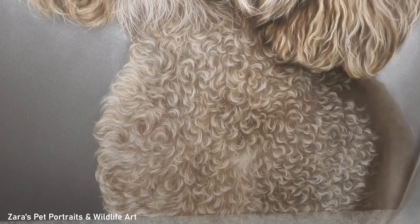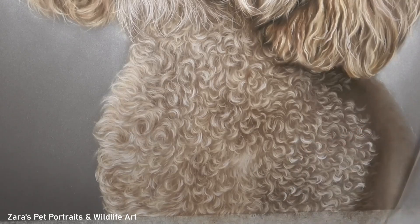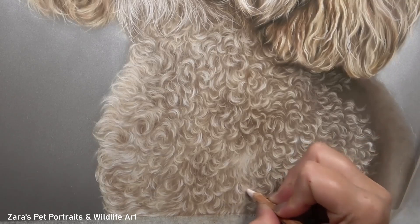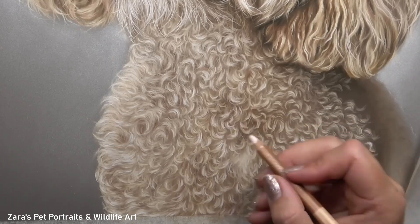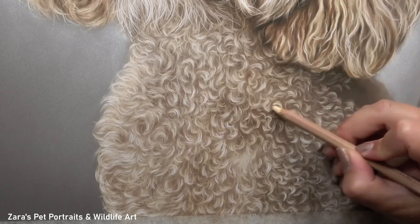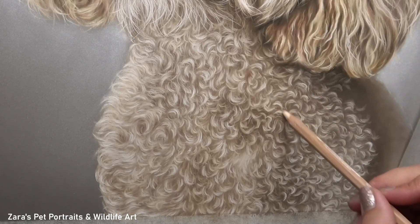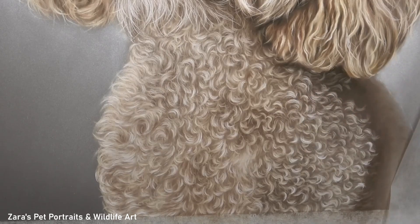This is something I talk about in my Patreon tutorials: if you have a section that is light but you can't make it any lighter — say you've used a white pencil and can't go any brighter — then something you can do is darken up what's next to it. By darkening that up you automatically make your lighter values appear brighter. This is always a good thing to do anyway because you are reinforcing your contrast, and it's the values of the artwork that make it look 3D and realistic — not worrying about the exact colour.